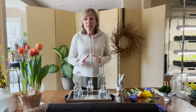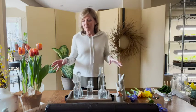Hi, I'm Joey the Gardener and today I wanted to bring you a very simple, easy to do spring arrangement. It doesn't take much time and does not take many flowers to do.